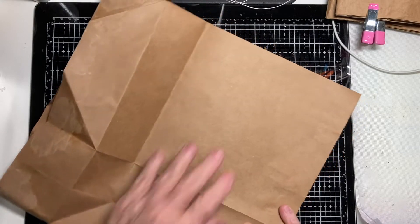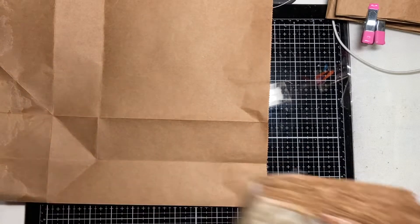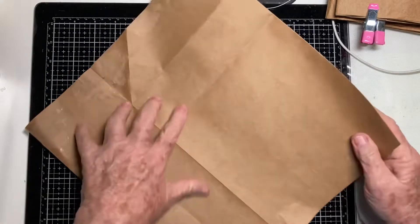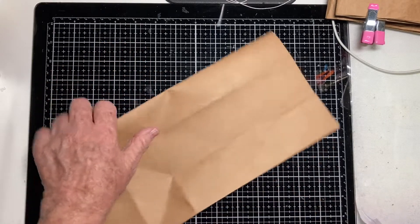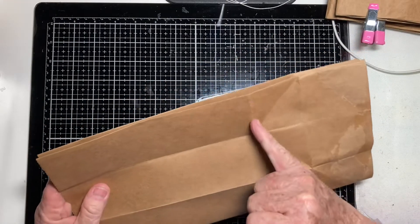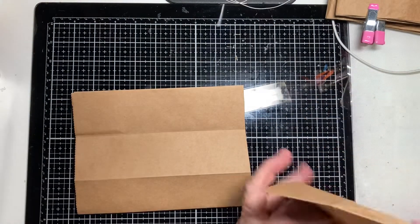My journal is going to end up being about eight by six and a half inches. Take your paper bag and fold it lengthwise so that the folded edges come together, then crease it really well. These bags have a ready-made cutting line — this is where I'm going to cut for my journal. You can save the leftover piece for pockets later.